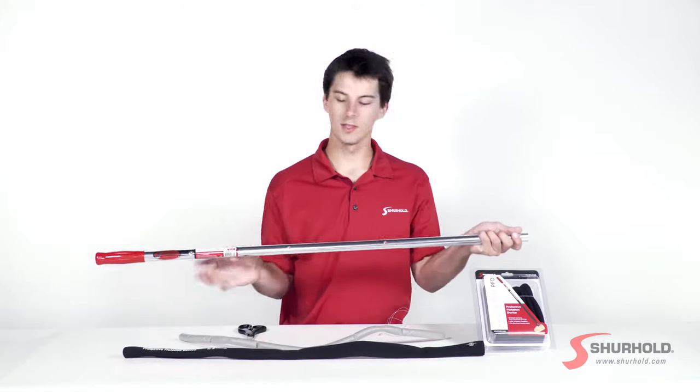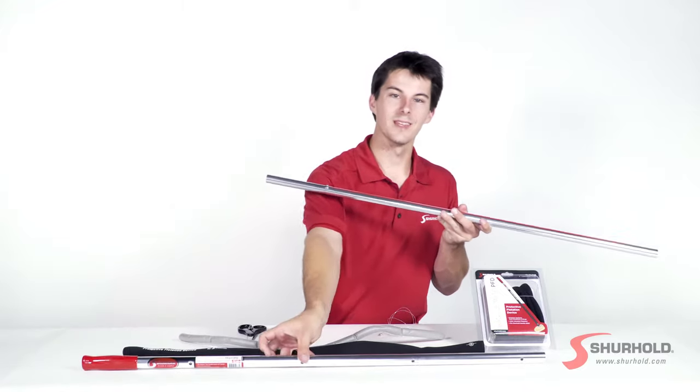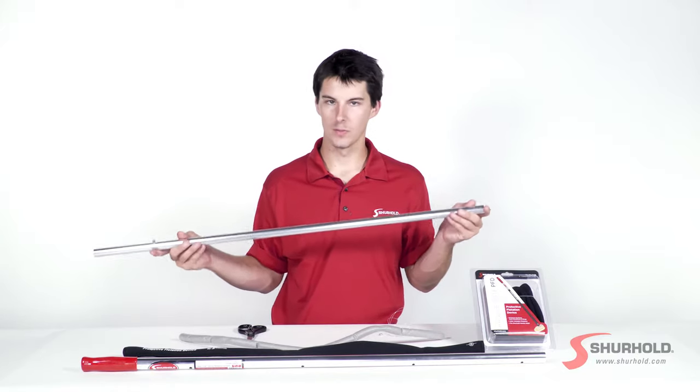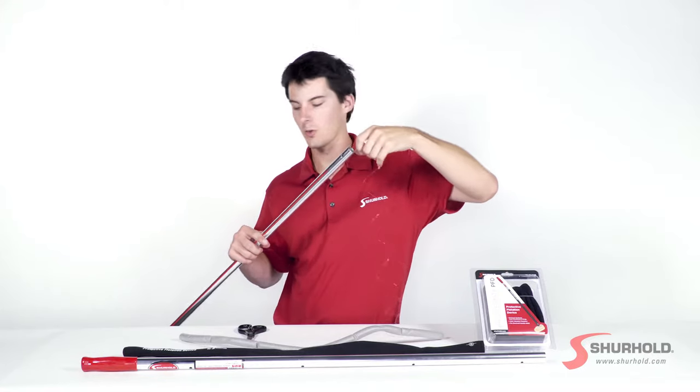Start off by disassembling the handle — it's really easy. Grab the locking tab and pull it off. We'll be working with the inside of it today. We're going to be dropping the fish through the open end where you typically put a brush or a mop. Drop it through and let it slide all the way down.